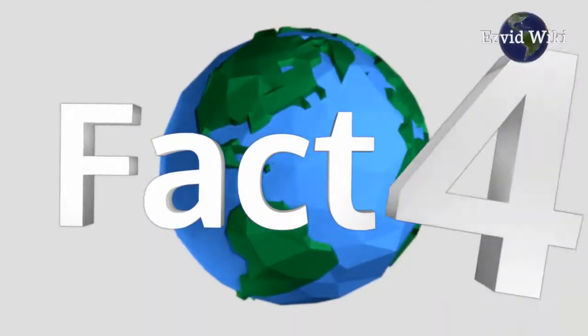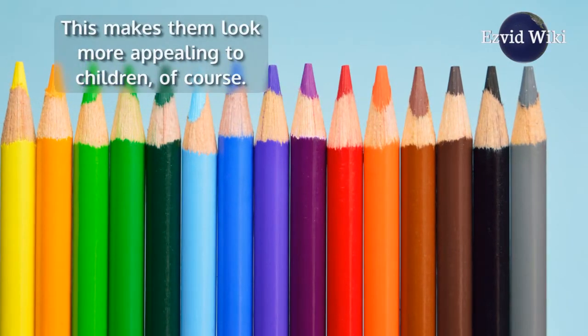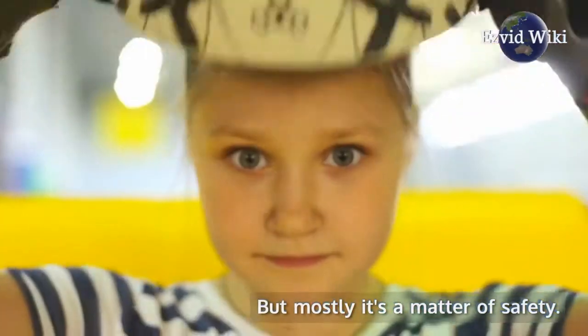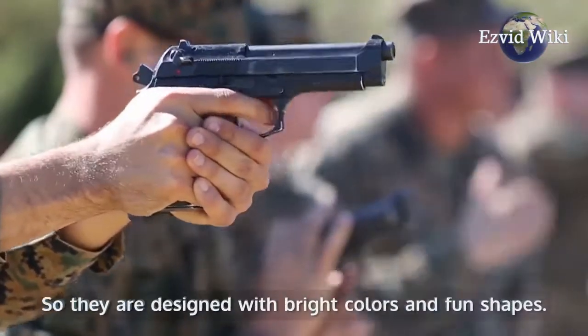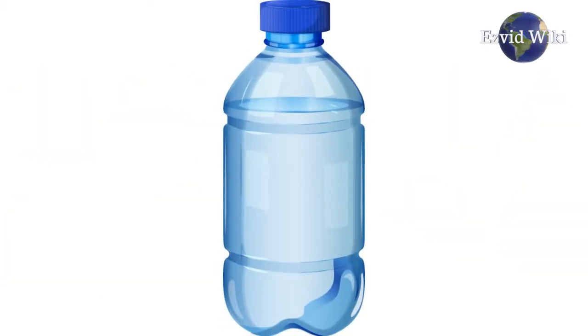Fact number 4. Water guns always come in bright colors. This makes them look more appealing to children, of course. But mostly, it's a matter of safety. It's important that these toys not be confused with real handguns, so they are designed with bright colors and fun shapes. This makes it clear that they shoot water, not bullets.